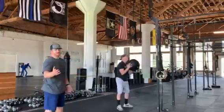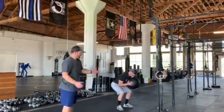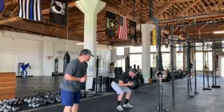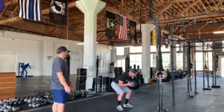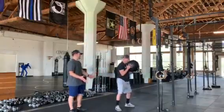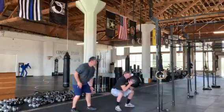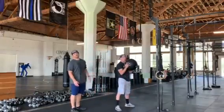Another common mistake is people not going low enough. They tend to bend at the hip and lean forward thinking they're low enough, but they're not. One thing that helps is making sure the feet are a little bit wider, driving those knees out so you sit your butt all the way down past the hip crease, and then firing up with the ball.